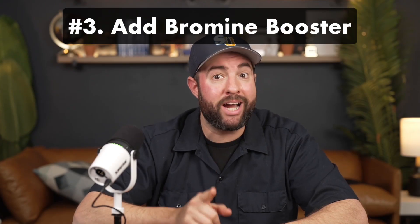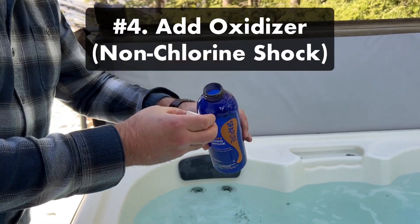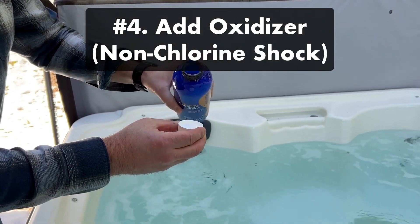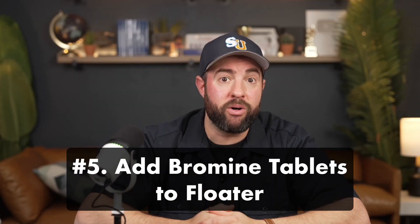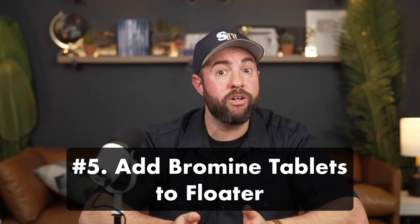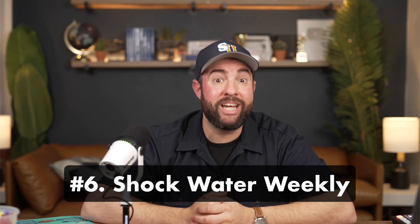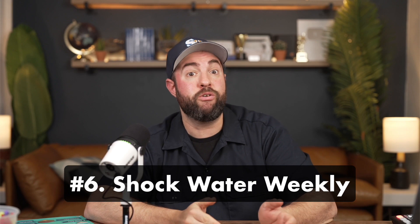Number three: if you've just added fresh water, add sodium bromide, which is sometimes sold as bromine booster. Number four: add oxidizer, AKA non-chlorine shock — this will activate the sodium bromide and convert it to active bromine sanitizer. Number five: add your bromine floater. Retest your water weekly and refill your floater once a week with new bromine tablets. Number six: once a week, add non-chlorine or chlorine shock, depending on how your water looks and how often you use your hot tub.